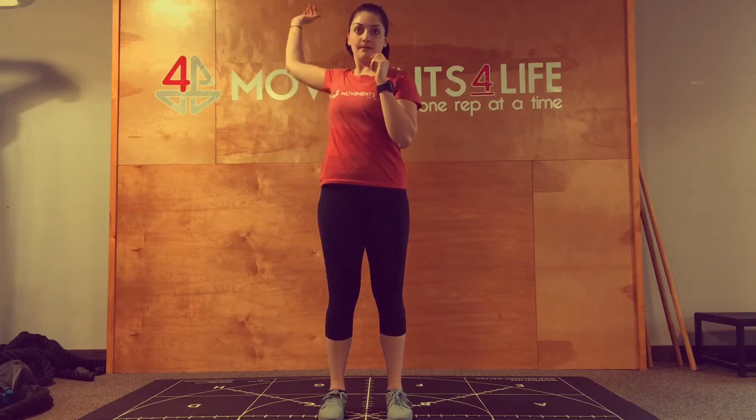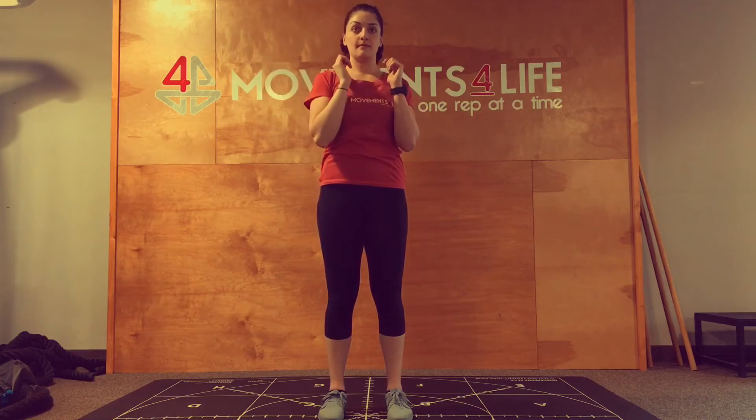Happy Woohoo Friday! For this week's Matrix, we're going to complete our vertical core series by finishing off in the transverse plane.